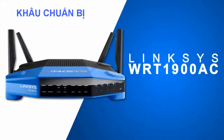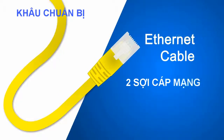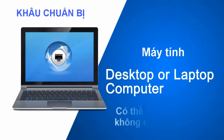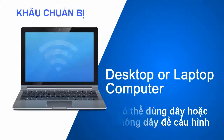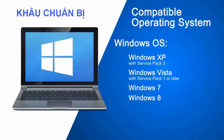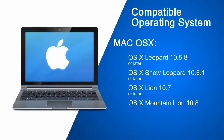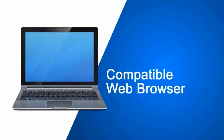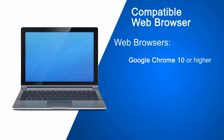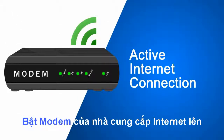First, you will need the WRT1900AC router. Second, one or two Ethernet cables. Third, a desktop or laptop computer with an available Ethernet port, or a wireless computer for setup. Fourth, make sure that your computer meets the following requirements for both operating systems and web browser versions. Lastly, make sure that you have an active internet connection.